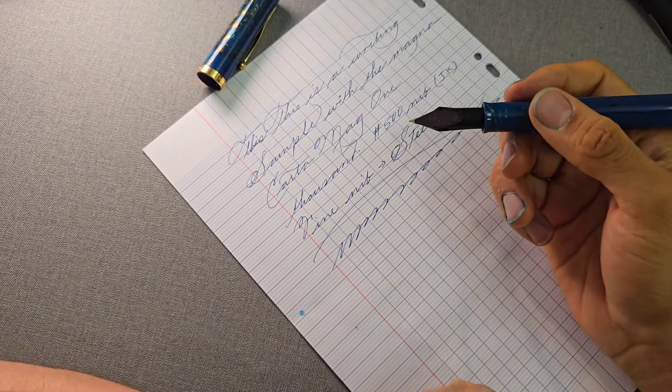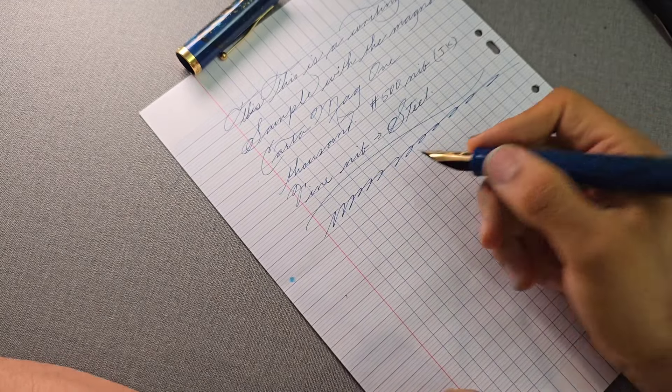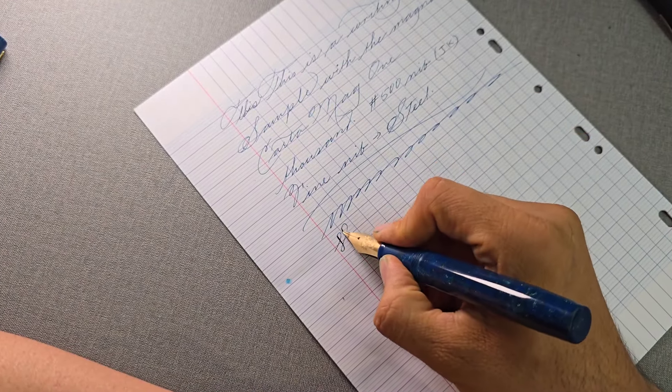This pen seems like it doesn't have any issues to pair with that fine nib. It has zero problems keeping up with writing. It is a little bit bouncy — it's not a flex nib by any means like the MAG-600 — but you can get quite a bit of line variation if you want to push it. I wouldn't push it too hard because it may not bounce back all the time. The writing experience is very, very smooth.